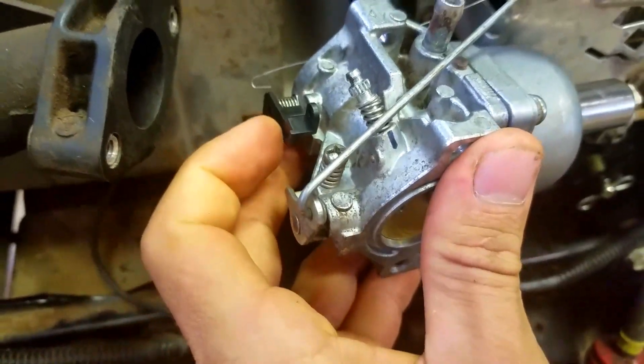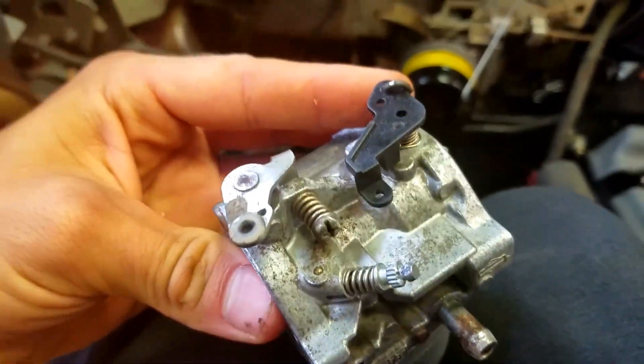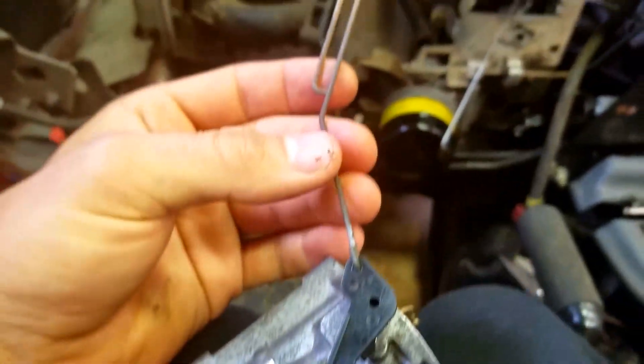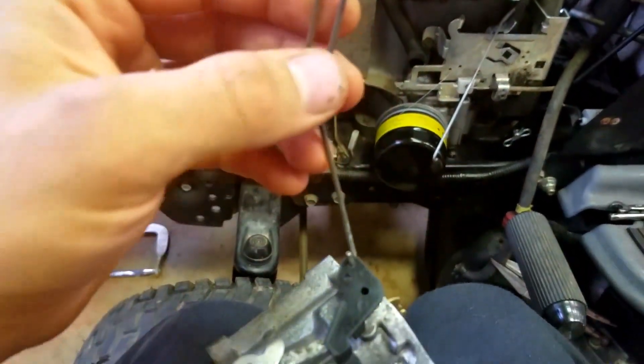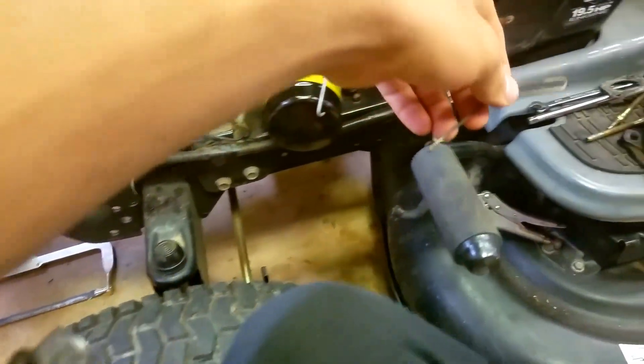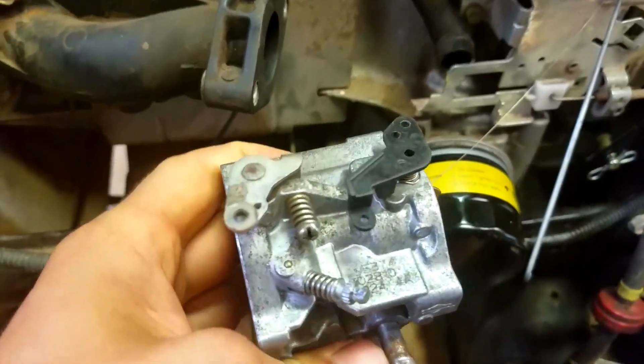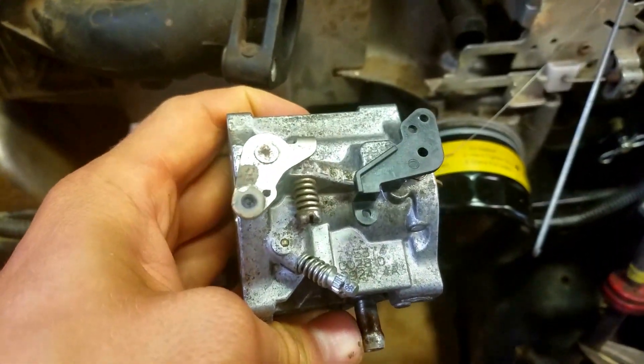Rotate the carb assembly so that it comes out, and now you're going to have to twist it and get this out. Now that you have that out, you're going to want to take this little choke lever and remove it like that and lay it to the side. Now you can see the carb has been removed.